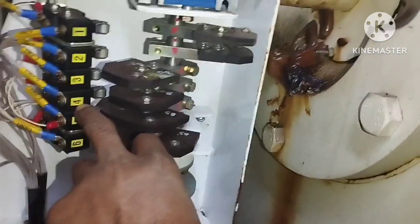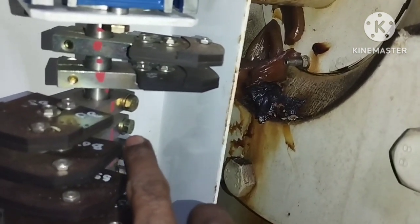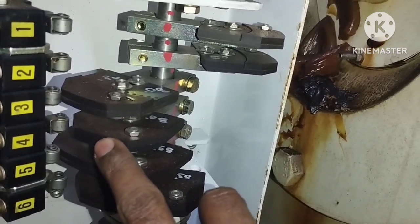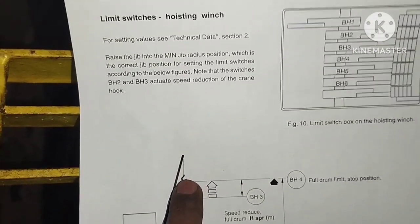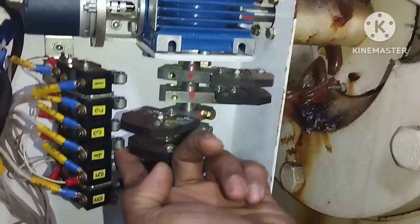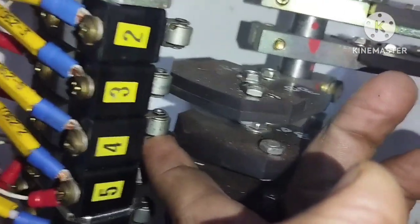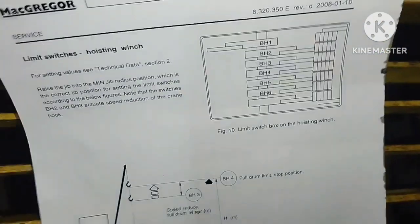Go to number four and adjust the cam by loosening the number 10 bolt. Your hook position is already set like that on the crane. Then adjust this limit switch cam — when the hook comes up to that position, this cam will touch the limit, the limit will activate, and the crane will be stopped. You can see it will touch and the limit is activated — the crane is stopped. This is the full drum limit stop.